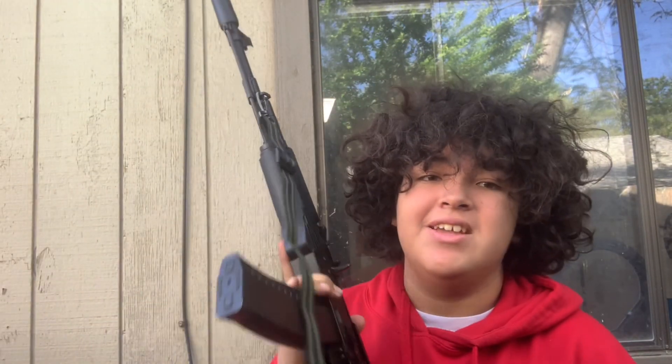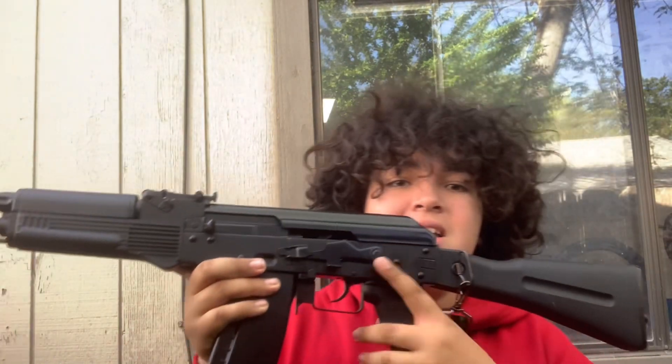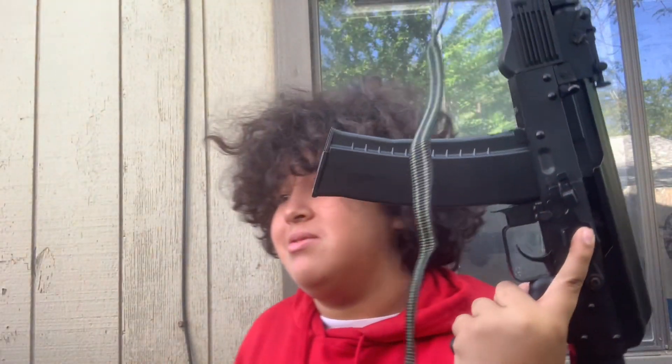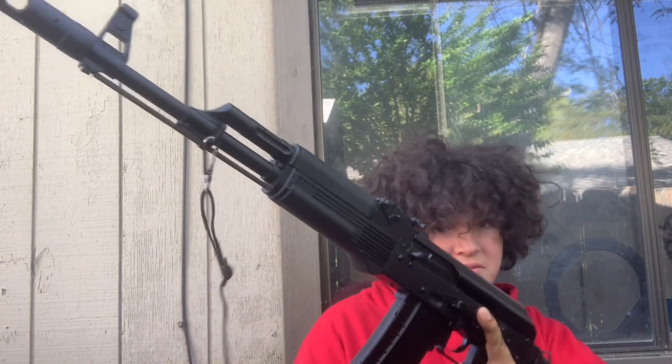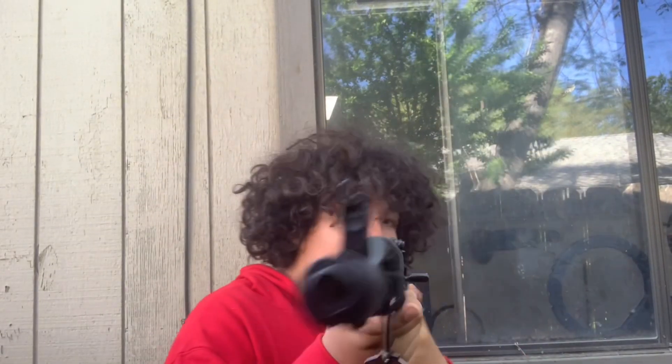That's basically the end of this video. I just wanted to show the AK after a month — after a month this thing's still alive. I paid 200 dollars for it, I hope it lasts me a while. This is probably my most expensive gun right now. I'll see you all whenever I post the next long form video, which is going to be never. Bye!